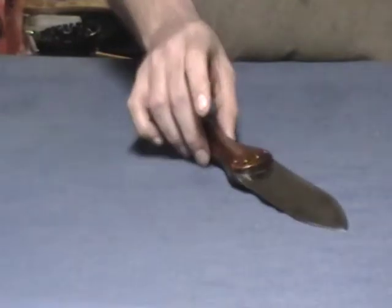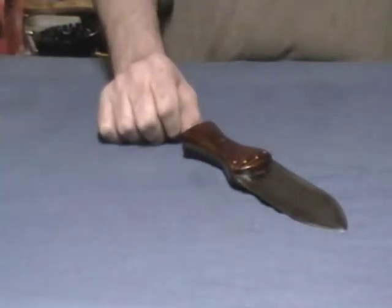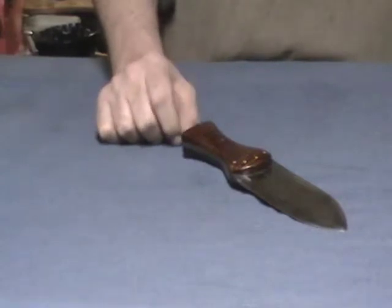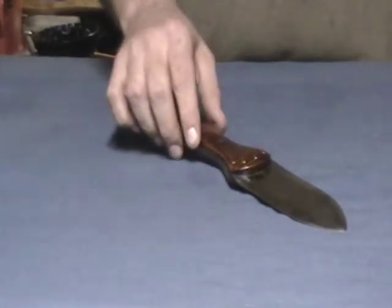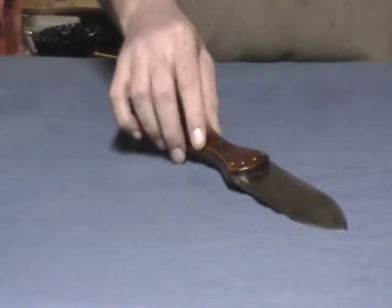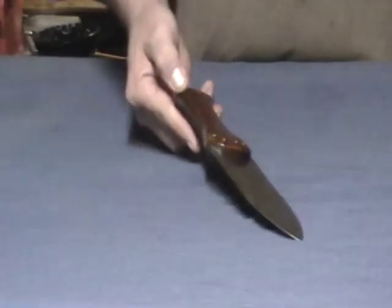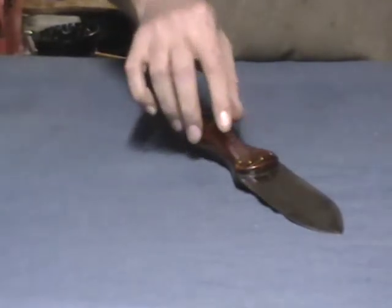These things were made normally without any kind of handle on them whatsoever. That would allow the Indian user to attach whatever they wanted — be it bone, antler, rawhide, or wood. This one had some wood on it that was really, really rotten. So I took that off, cleaned up the rust and scale off the knife, and added a set of maple scales. These brass pins here are the original pins that were on the knife.